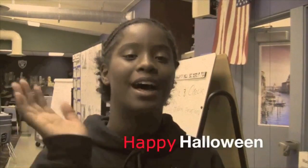Well, that's all for this week. Now let's head back to the studio with Silas and Alyssa. And remember, stay safe and have a happy Halloween. Bye.